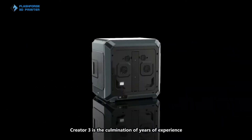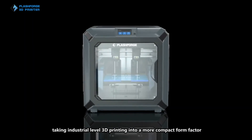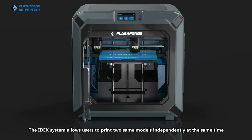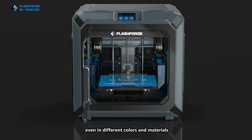Creator 3 is the combination of years of experience, taking industrial-level 3D printing into a more compact form factor. The IDEX system allows users to print two same models independently at the same time, even in different colors and materials.